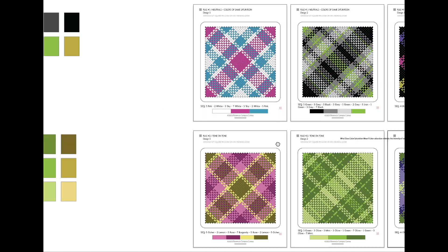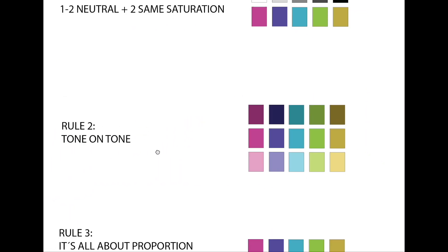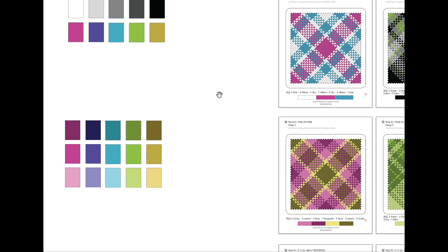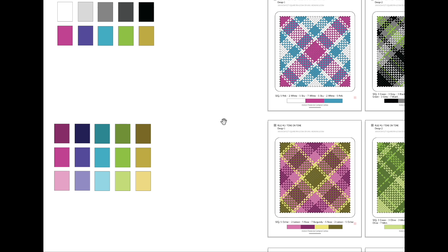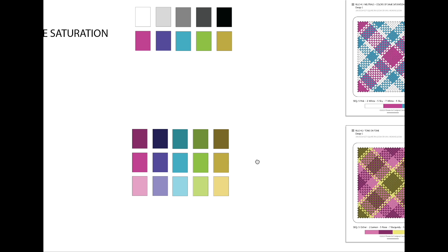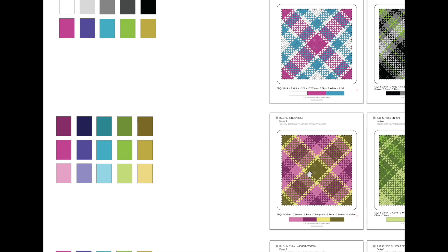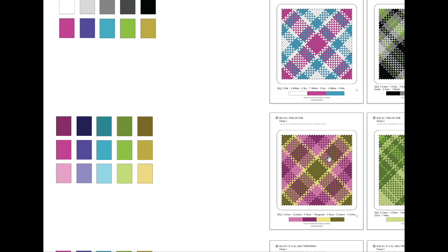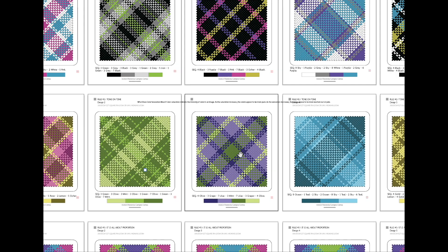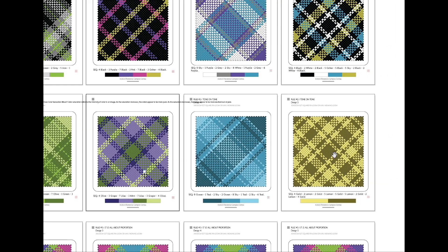Rule number two says that tone-on-tone works. It means that if you go to the shops and randomly look for the same tone — for example, shades of blue, shades of turquoise, or shades of whatever color you want — it may work. No more than three though, because you need a bit of contrast or the combination won't be noticeable, but two or three will be just fine. You can also mix tone-on-tone combinations — for example, green tone-on-tone and fuchsia tone-on-tone put together gives you four colors.